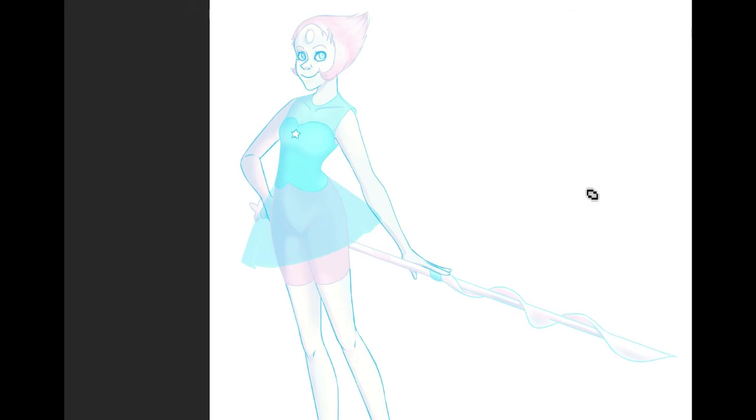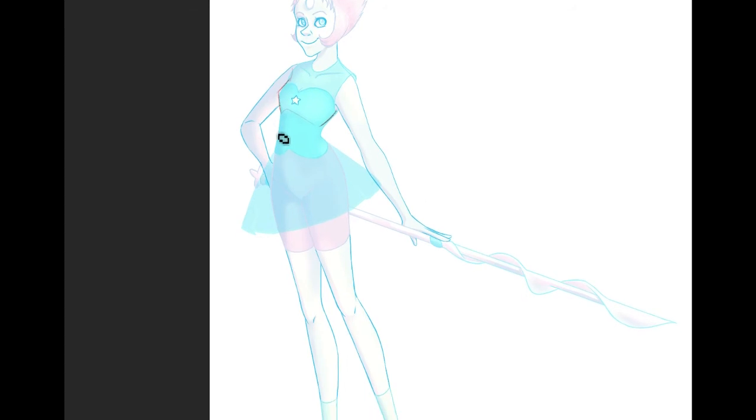So let's get started. They specifically said they wanted to keep this more their style than the show style. But just in case, I pulled up a reference so that I'm not talking out my behind about the actual character from the show if I'm referencing design choices and stuff.